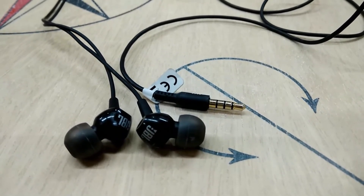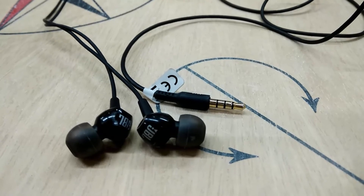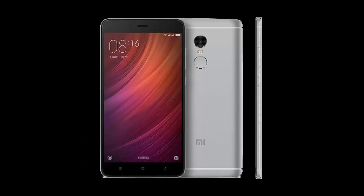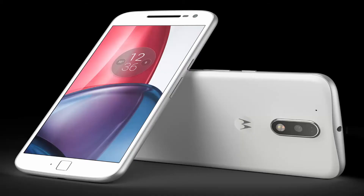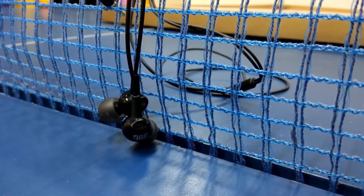Don't worry about the compatibility — I've used it with almost all brand smartphones: Redmi Note 4, Note 3, Galaxy S6, Moto G4 Plus. With every device it works perfectly.